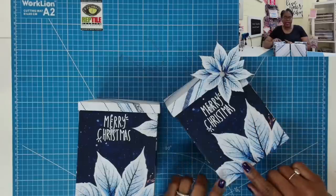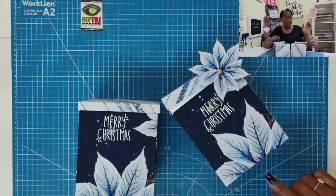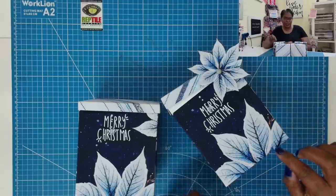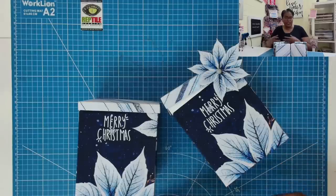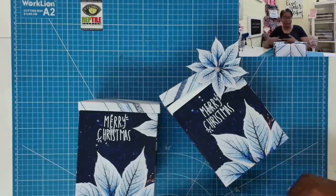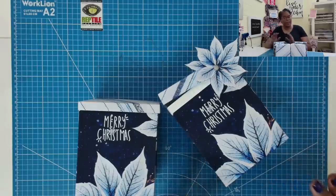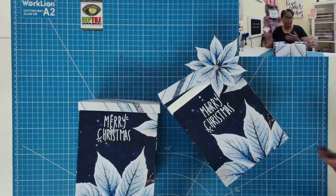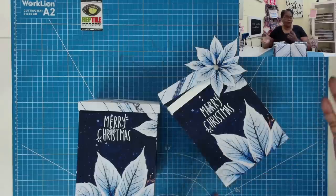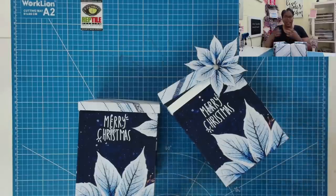I had so many questions as a result of this particular video and some of the other videos that I've done, but this one in particular, because there were a lot of questions about how in the world can you make a box using copier paper. The reason why I was able to make these boxes is because I did not use plain old copier paper. Most of the copier paper that I use is weighted at 20 pounds, and a 20-pound weighted paper is not going to be able to make a box like this.